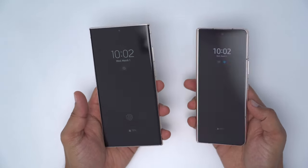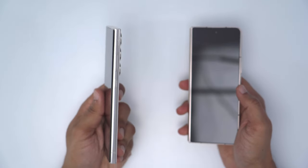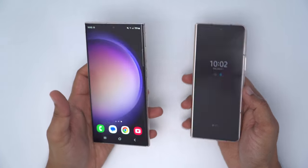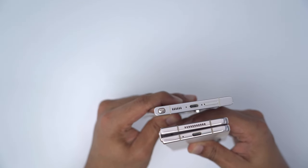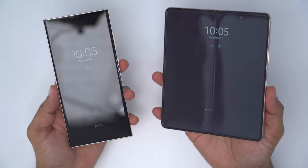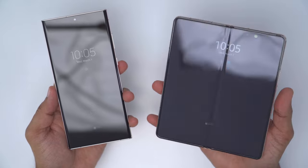Another difference between both phones is that on the Z Fold 4, the power button doubles as the fingerprint scanner, but on the S23 Ultra, it uses an underscreen fingerprint scanner. Looking at the camera modules, the Z Fold 4 is missing that 10x optical lens. The S23 Ultra also has the S Pen nicely housed in the body, but the Z Fold 4 does not. There's also the crease to talk about — and either it bothers you or it doesn't bother you, and it doesn't really bother me that much.